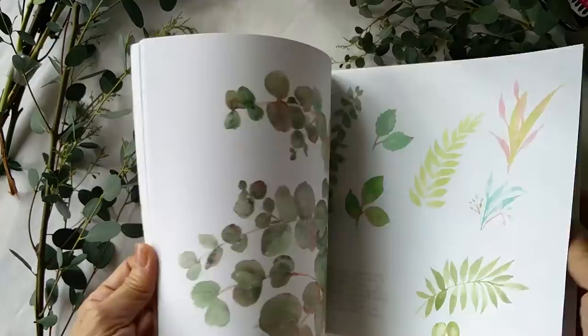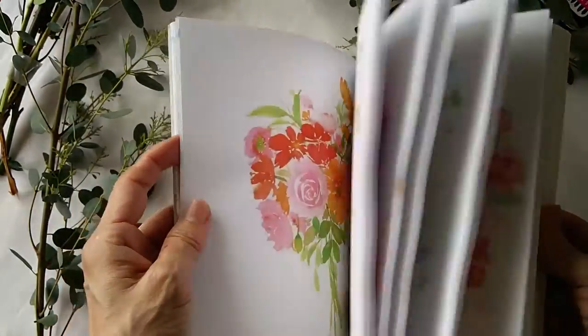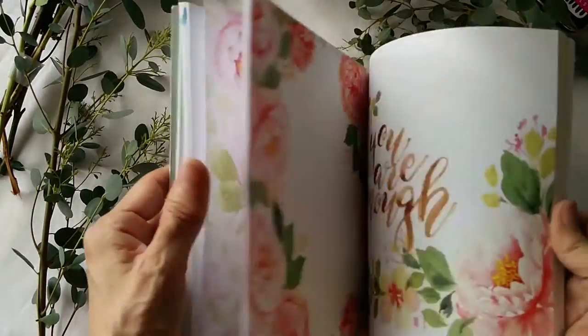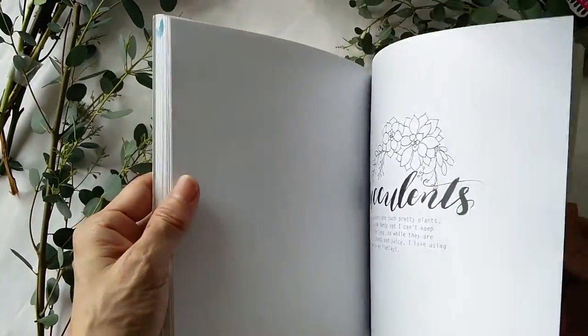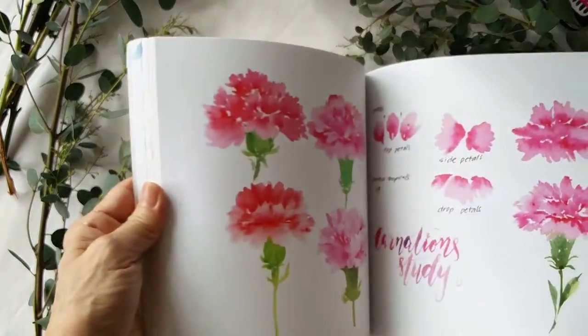They are mainly loose florals — roses, peonies, succulents, and carnations.